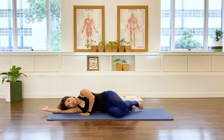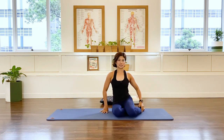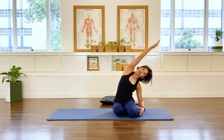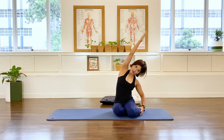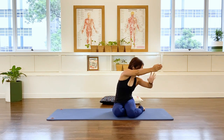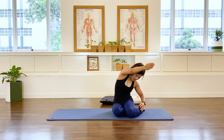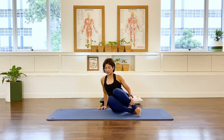Help yourself up carefully. Take the other arm up and over — a little lateral stretch. Stay here: in-breath, exhale. Now pull that belly in and bring the arm down, slightly rotational. Feel like someone's pulling you forward and you're pulling yourself back — find that stretch on the back. Then come back in.